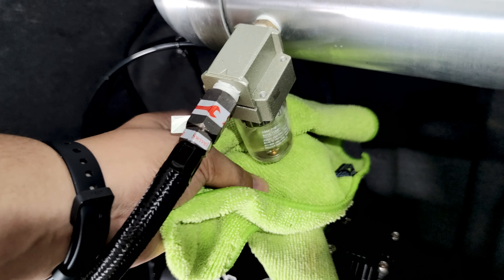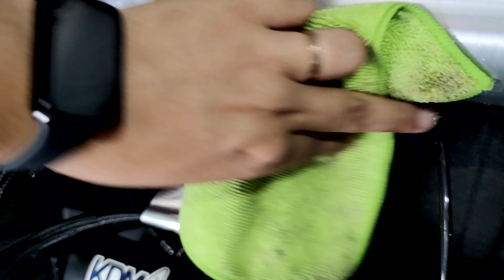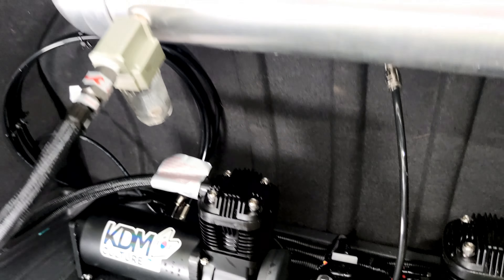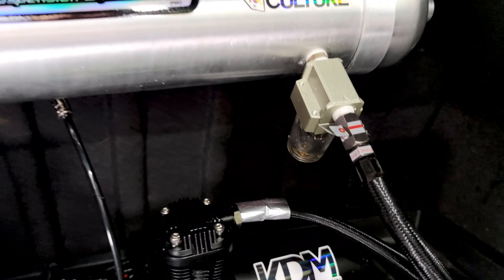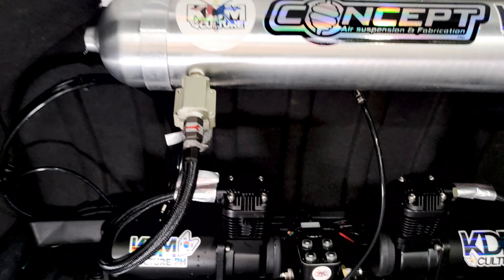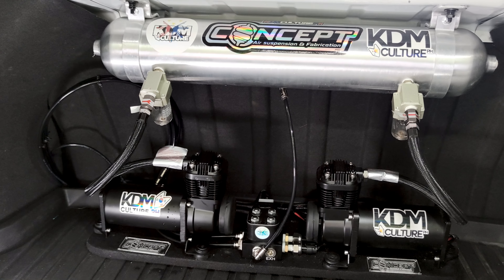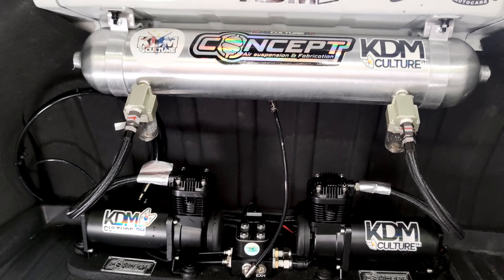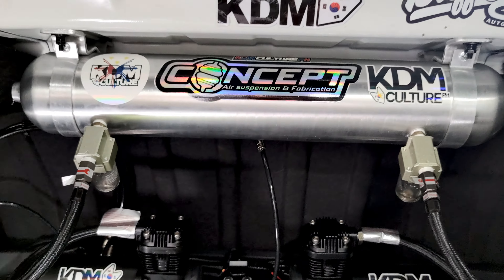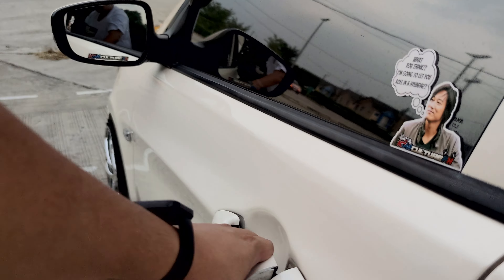There's a valve right here at the bottom — I'll press it down with a towel to catch the water. You get the gist of it. It's advisable to always have a towel when doing this so it doesn't get too messy, since it tends to squirt everywhere. The purpose is to prevent water buildup from getting into your valves, tank, and airbags.